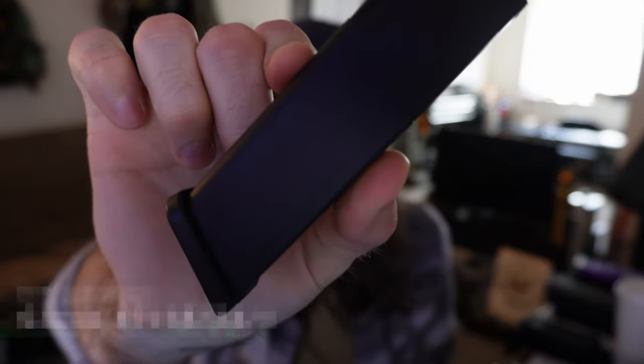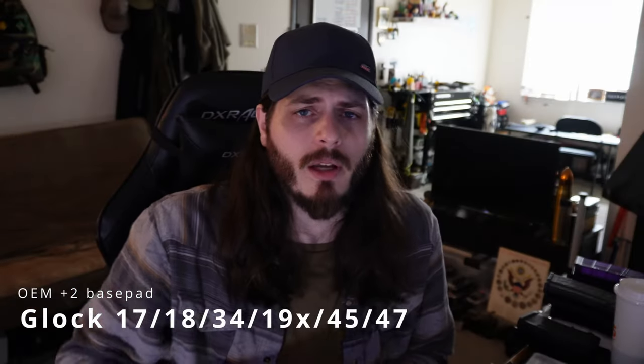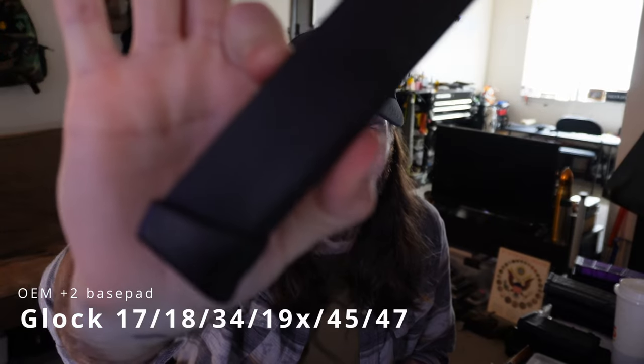Outside of most things using Glock mags, the starting point for a lot of handgun magazines — just pricing — can be anywhere from $50 up to $70 to $90. A lot of things use Glock mags and there's a huge variety of products available. What I personally choose to run are standard OEM magazines — the standard Glock 17 magazine — with a plus-two base extension.